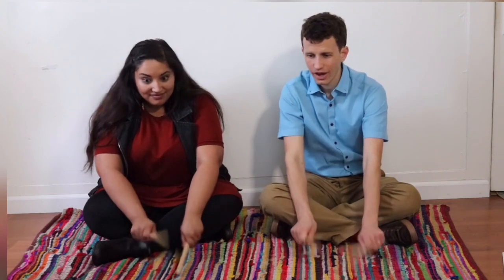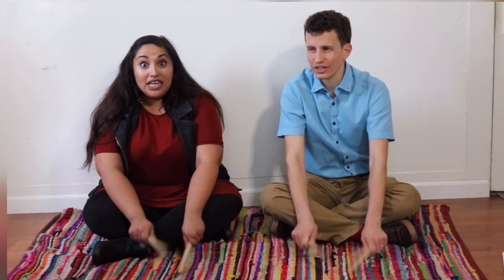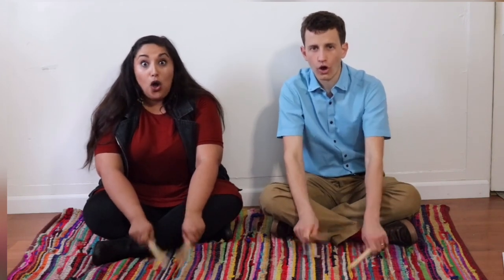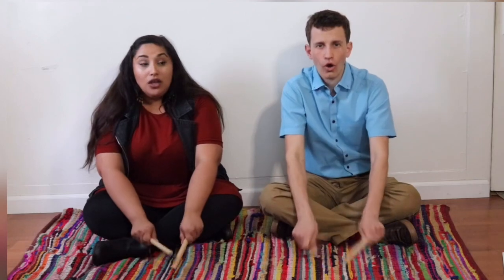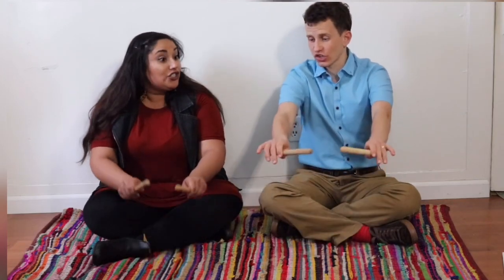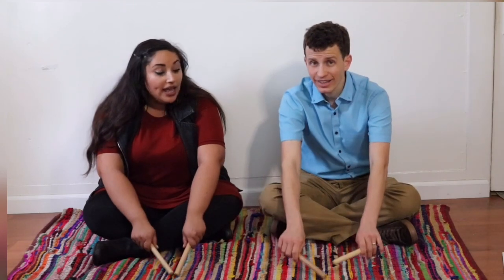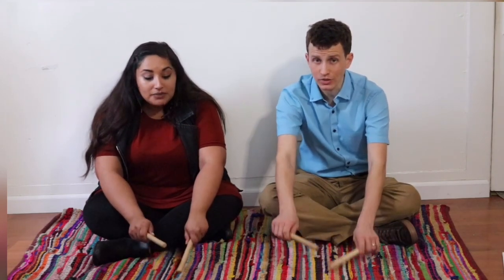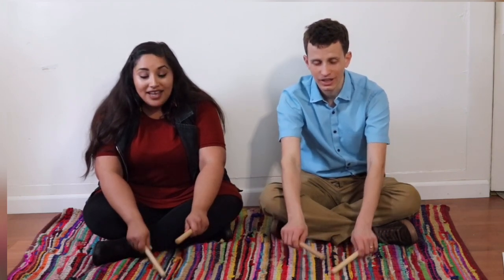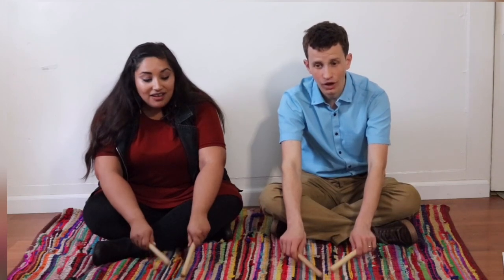Start loud. I hear thunder. I hear thunder. Oh, slow and loud. Oh, slow and loud. Shh. And pitter-patter raindrops. Pitter-patter raindrops. Nice and soft. Nice and soft.